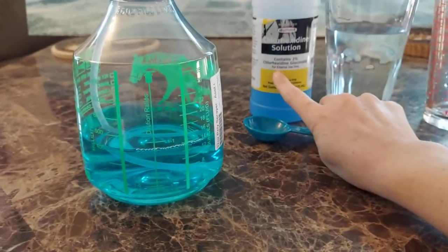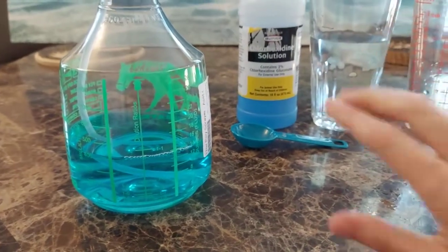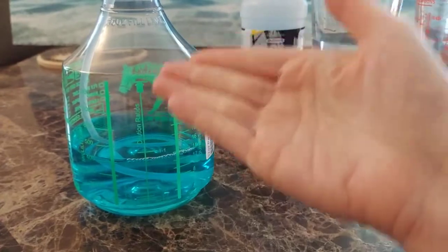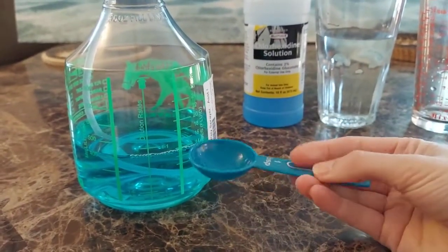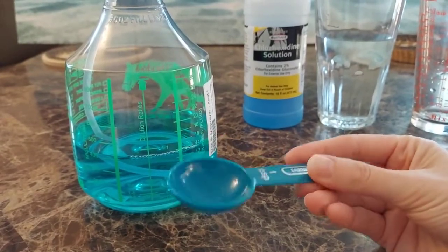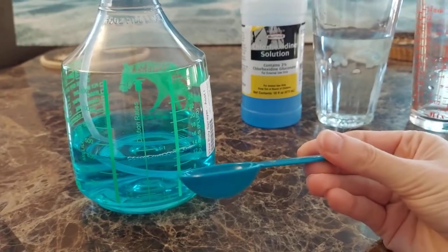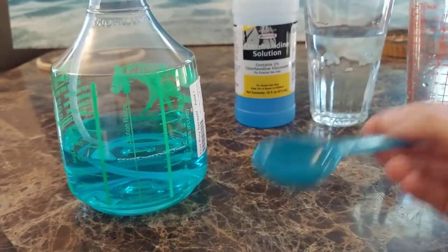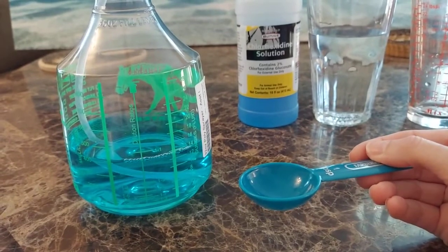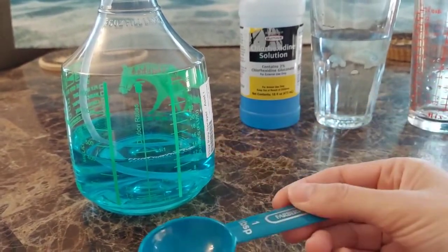One part of your solution, diluted in 10 parts total. So basically, if you don't have lines, you could use something like a teaspoon or a tablespoon — same measurement. One measurement of solution, nine more of water. That's 1 to 10, because there are 10 parts total and one part is the solution.